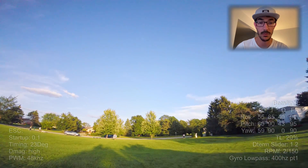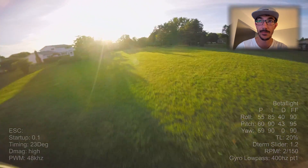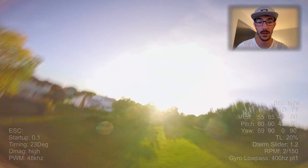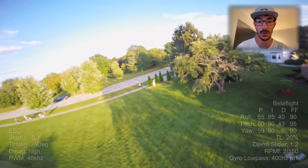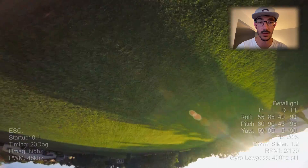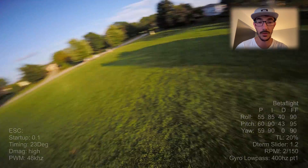So yeah, I had really good luck with these settings. Like I said, the PIDs aren't perfect — maybe don't take those. But if the recommended ESC settings aren't working for you on your FPV Cycle motors, maybe try this as well and see if it works for you. Enjoy the rest of the video. Thanks for tuning in, guys.